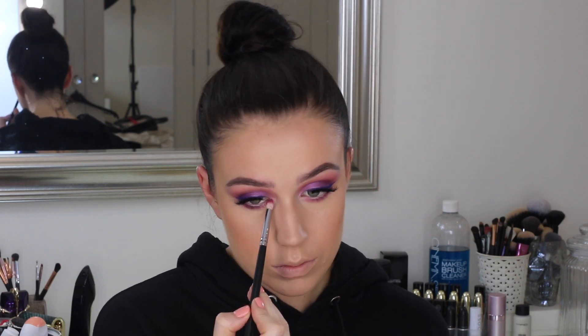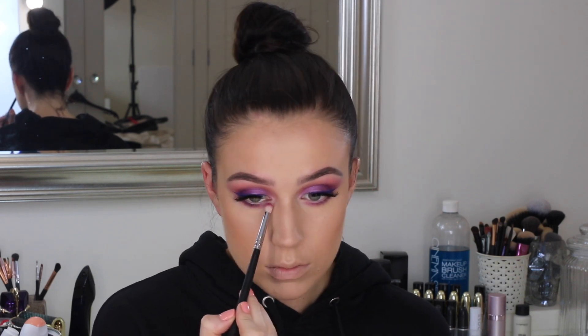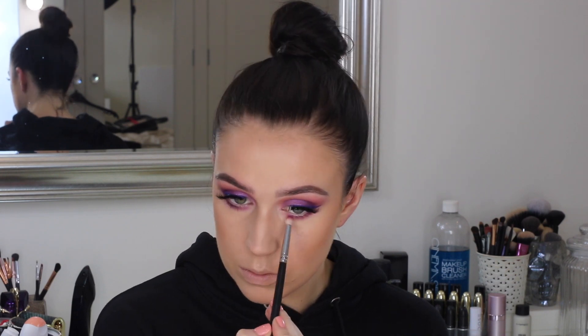And then taking the shade Love and the little purple shade from the Juvia's Place palette, I'm just running that under my lower lash line with a little fluffy pencil brush. And then I'm also just finishing off the eyes with a little bit of lower lash mascara — you've got to get them lower lashes going.